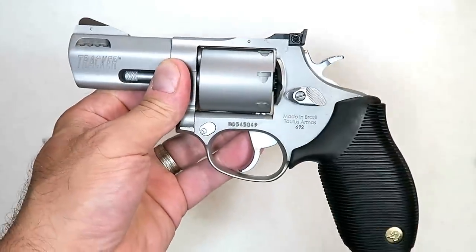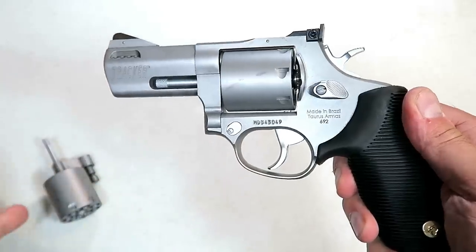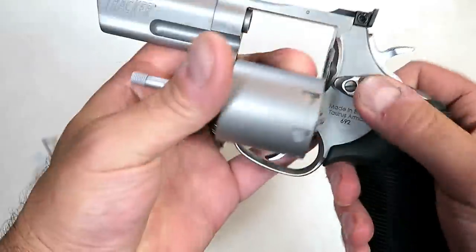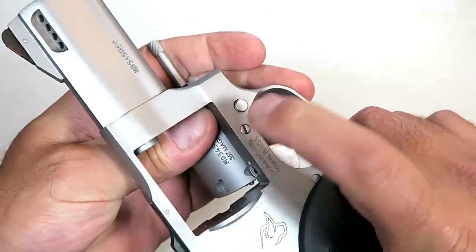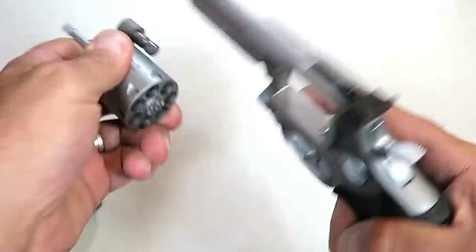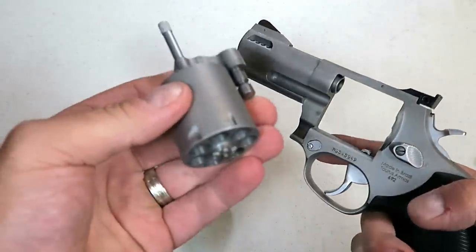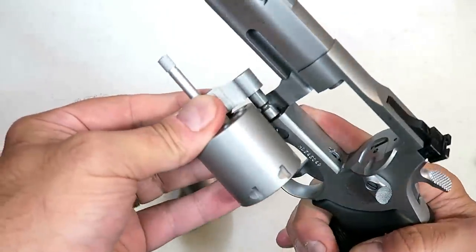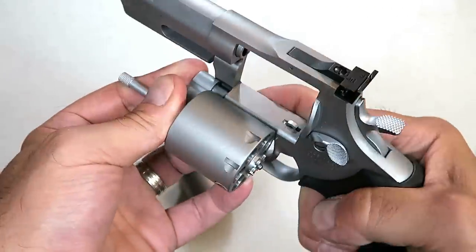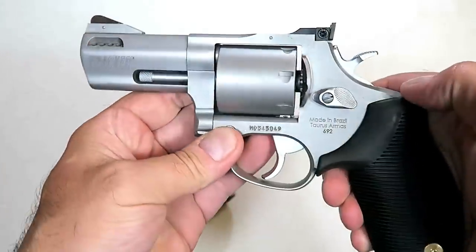I know many of you are wondering how difficult it is to change this 357 into the nine millimeter — so I'm going to show you that right now. This right here, that button: just push on that button, pull forward, and off comes that cylinder. Then if you want to go nine millimeter, just align that, push the button, and there you go — shoot nine millimeter. How about that?